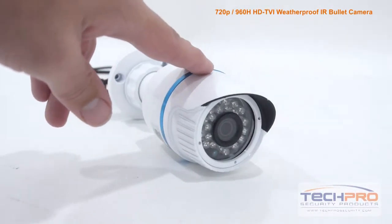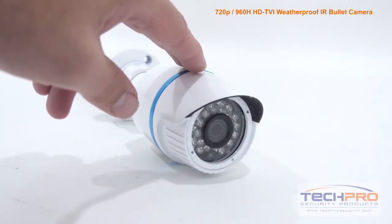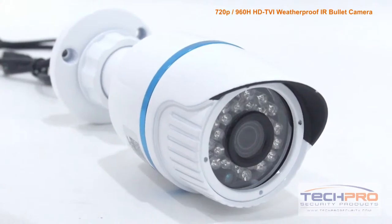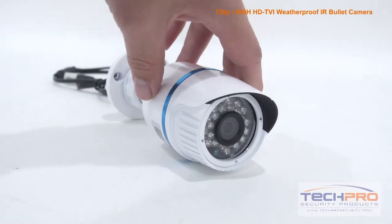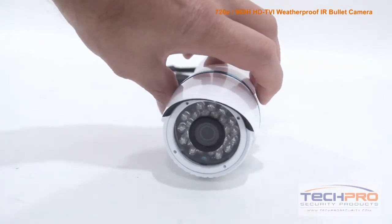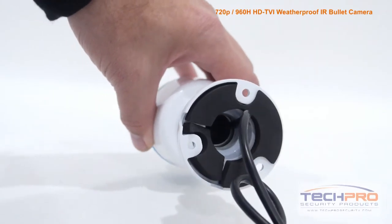Whether you choose HDTVI or analog, this camera uses the same coax cable, so if you have an existing analog system in place there's no expensive rewiring needed. But to utilize the HDTVI features of this camera you'll need an HDTVI compatible DVR.